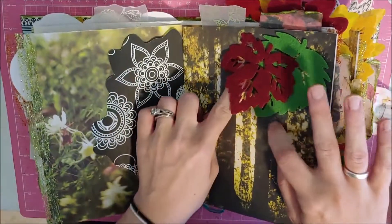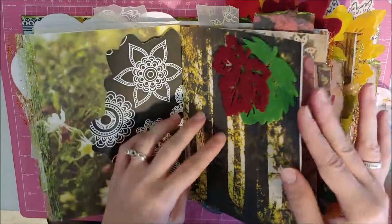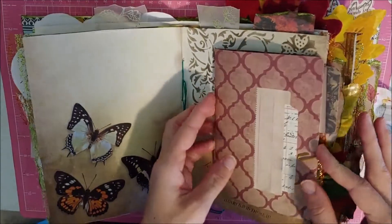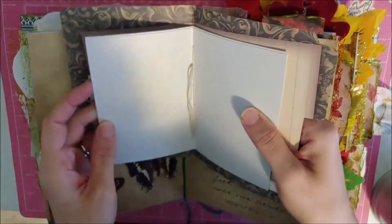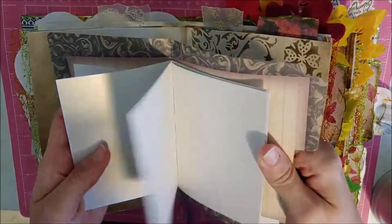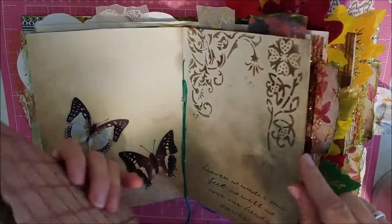This is a tuck. This is the middle of the signature — I always leave my strings long. This is clipped in here, and there are pages folded into here as well. This is really thick, like card stock. It's very shimmery, really pretty. And then there's some stenciling — pink stenciling.